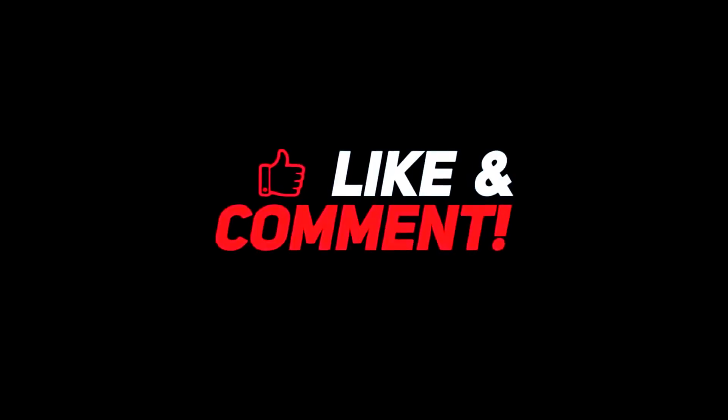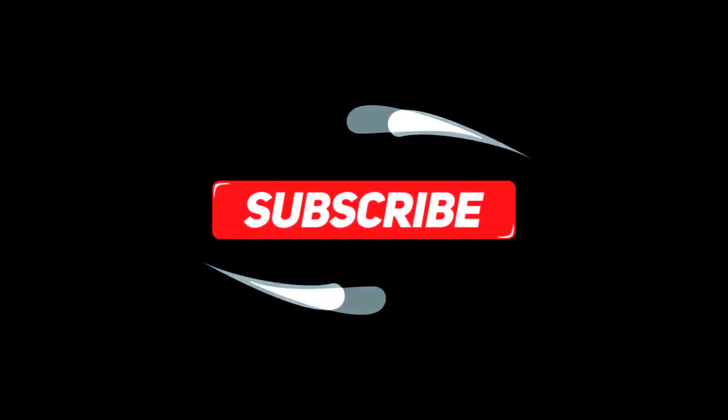Let me know what your thoughts are down in the comments section below. For more interesting content, give this video a thumbs up, and don't forget to subscribe to the channel for more awesome content. Have a nice day, and I'll see you in the next video.